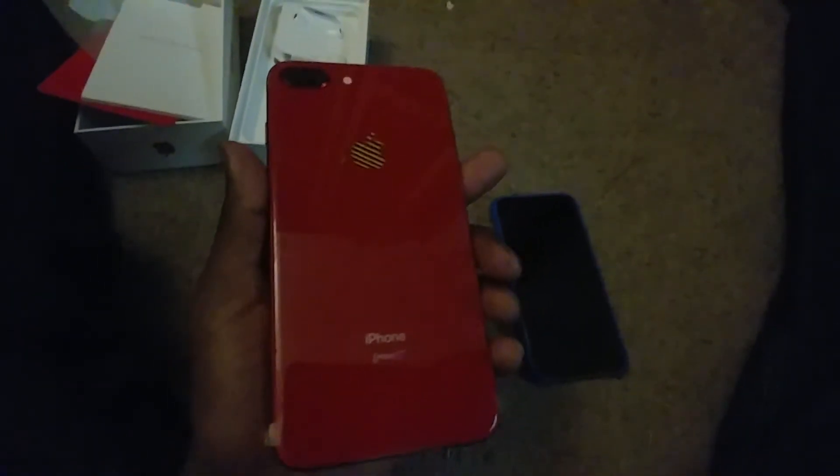Got your power button, volume up and down, your mute switch, got the home button, got the back. I'm going to do a real review of this phone later, but right now this is an unboxing video. It's a brand new iPhone 8 Plus in Product Red. Thanks for watching. Peace.